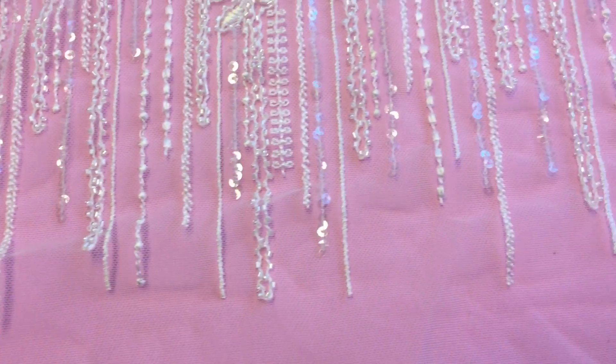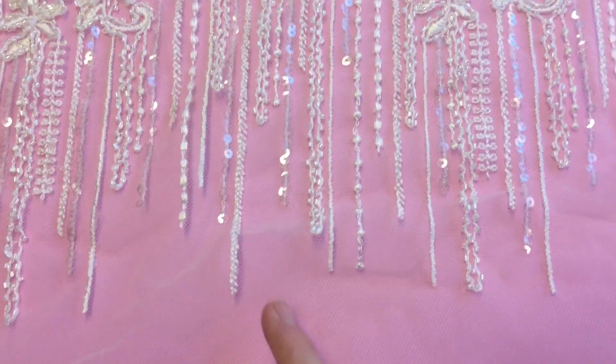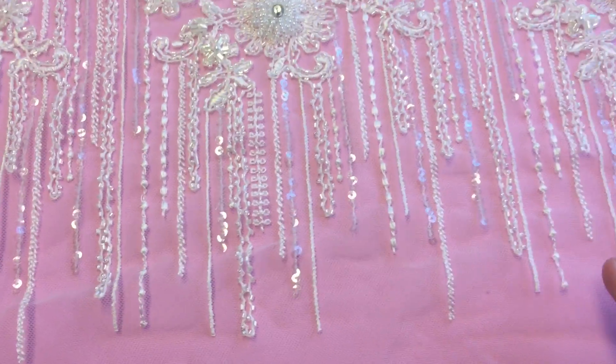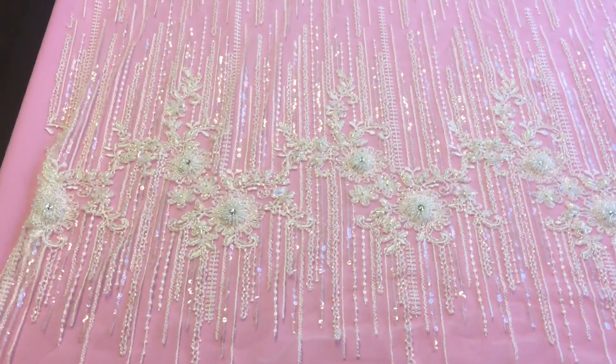There are no scalloped edges, but we have these beautiful strands of beads and sequins extending to the extremities of the lace. The pattern is the same on both sides.